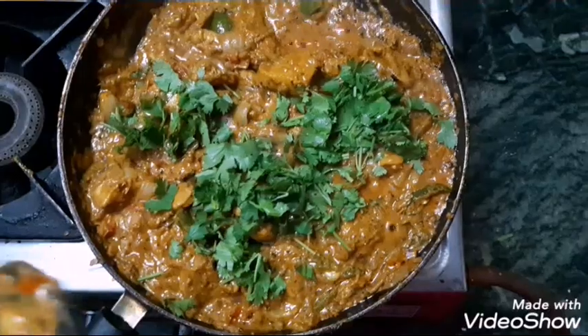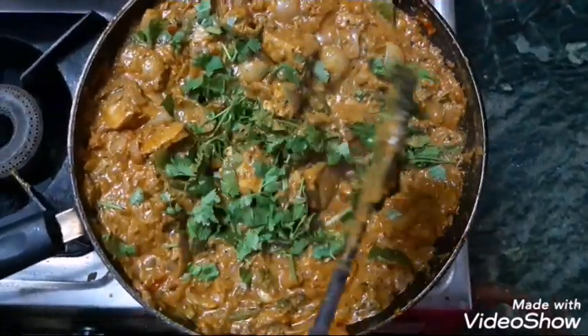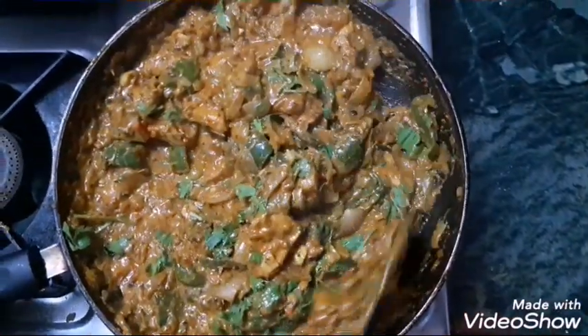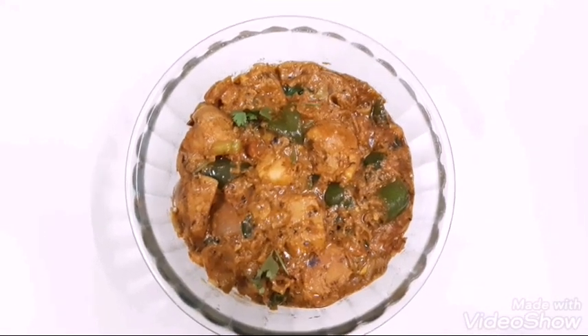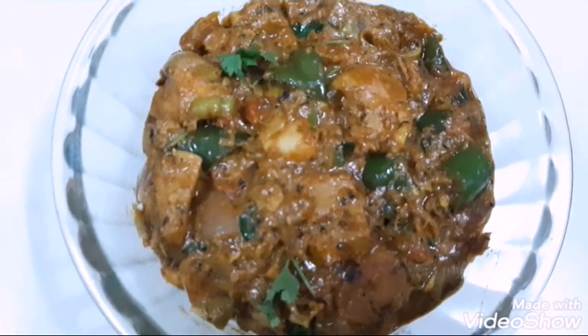I am going to add kasuri methi and mix in the coriander leaves. Mix the chicken well — it is almost ready to eat.